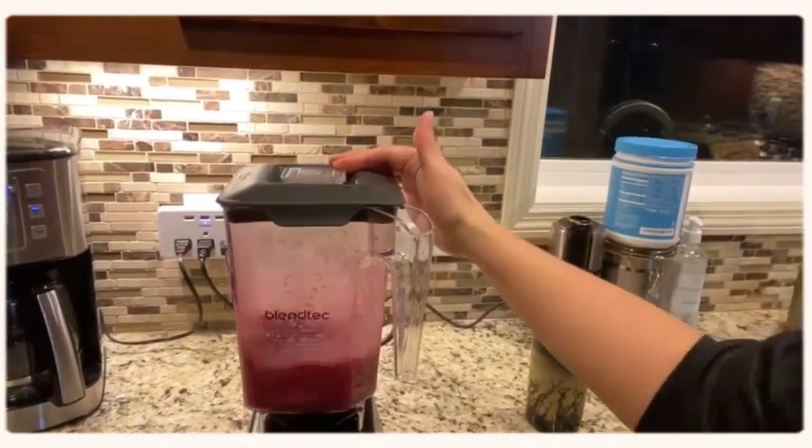Cheers to aerating and enjoying your wine quickly! Please let me know what techniques you prefer, and thanks for watching.